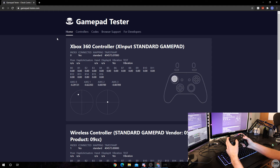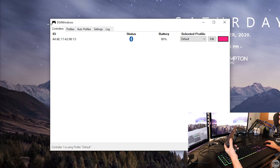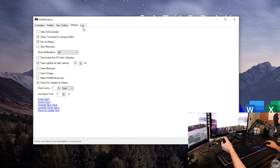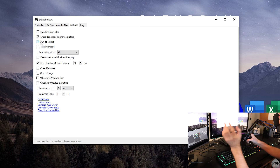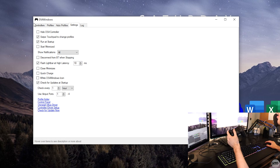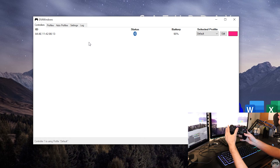A few more things to mention in DS4Windows settings: one thing I'd recommend is enabling 'Run at Windows startup'. Basically whenever you boot into Windows it will launch DS4Windows automatically, so your controller will instantly connect either through USB or Bluetooth without having to open DS4Windows manually.